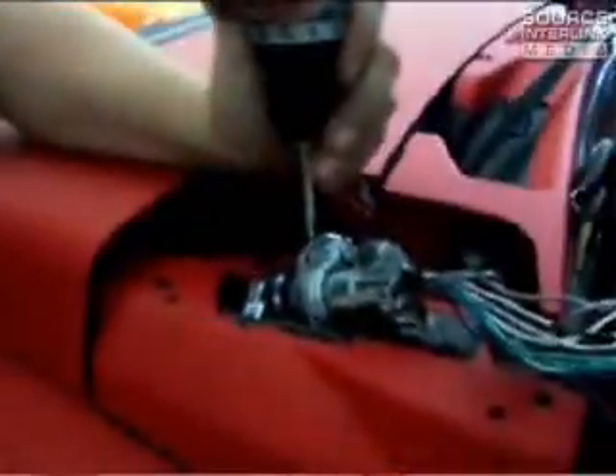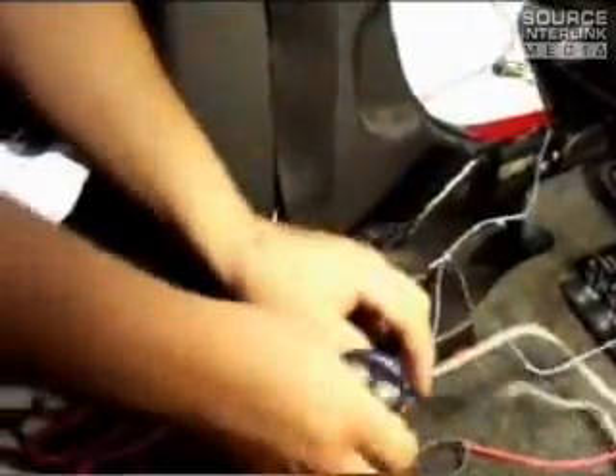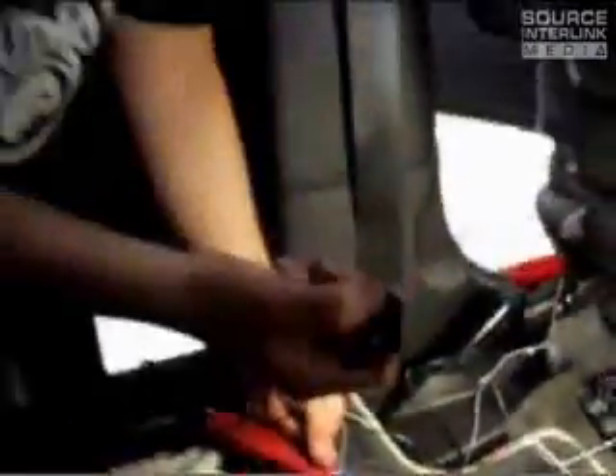We wrapped it with a little bit of Dynamat so it doesn't rattle and doesn't scratch any of the paint. Now I'm going to program the switch to make my life a little easier. I'm going to turn on the switch, press and hold the button, wait for the chirp — it confirms — let go, switch off. That confirms that I have the button. Now when I press the button, the relays click which turns on the light.